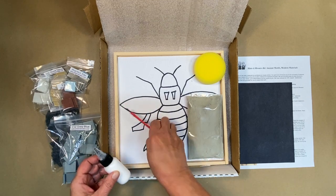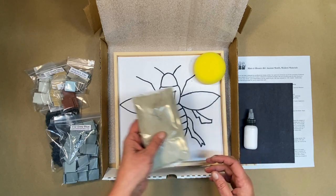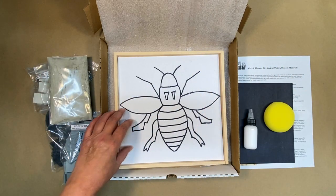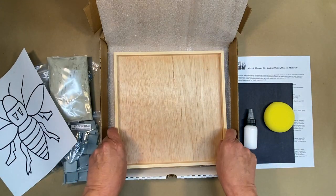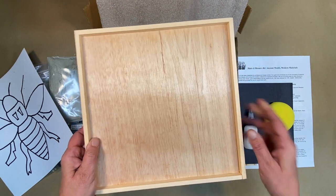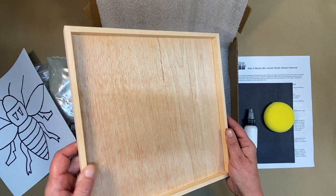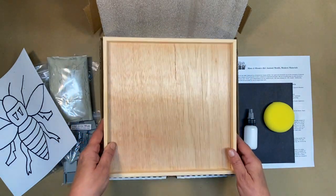We have glue and a paintbrush for applying it, the grout, a sponge for cleanup, and our pattern. And a beautiful wooden frame that you can paint the framed edge any color you like, or stain it, or just finish it with clear sealer.